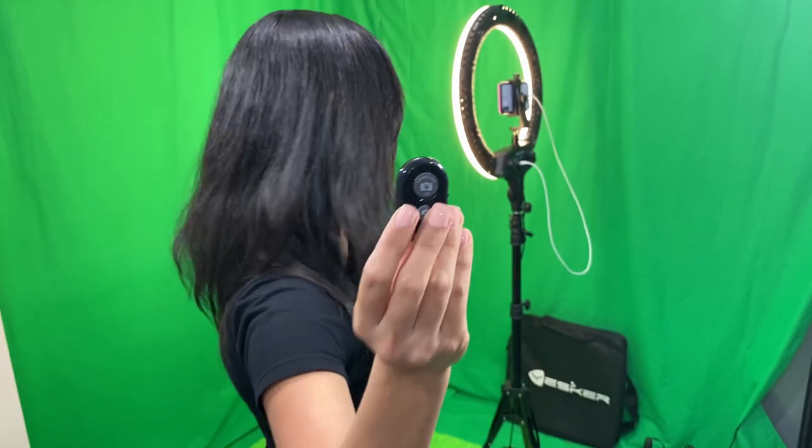Let's talk about the hands-free remote now. Very convenient for your selfies — press and just say cheese.